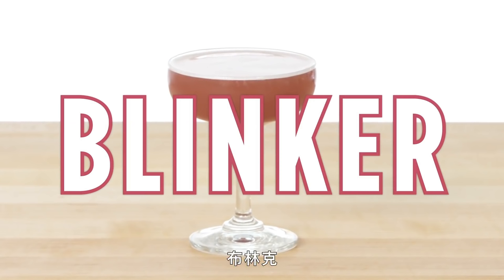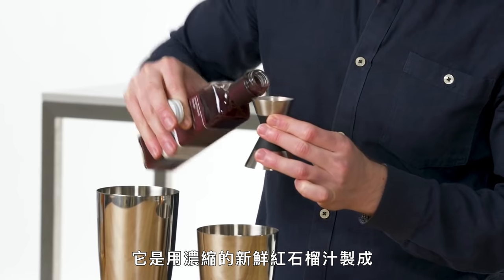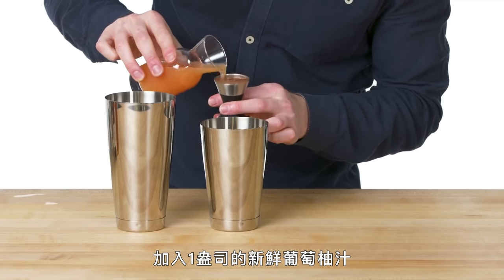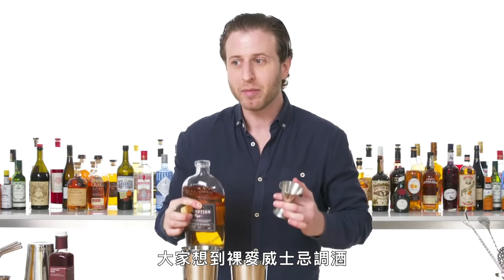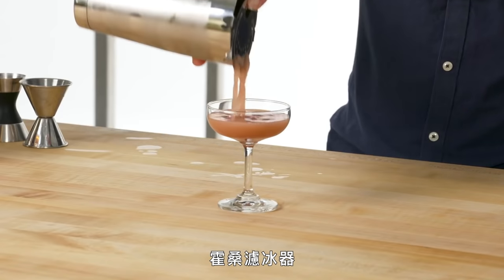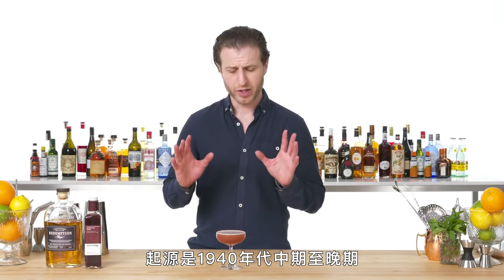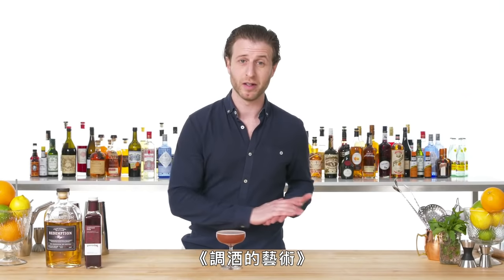Blinker. Use a half ounce of grenadine — grenadine is probably my favorite cocktail syrup, made from concentrated fresh pomegranate juice sweetened with sugar. Add to that an ounce of fresh squeezed grapefruit juice and two ounces of rye. What I love about the blinker is that there aren't that many citrusy, refreshing drinks that people think about when they think about rye whiskey, and this is really one of those. One big rock for shaking. Hawthorne strainer. This is the blinker, a shaken rye cocktail originated probably around the mid to late 1940s — appears in one of the great cocktail books of all time, The Fine Art of Mixing Drinks.